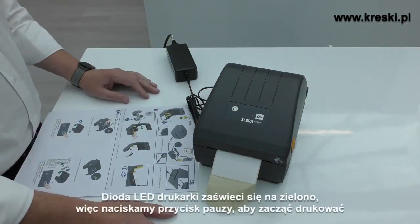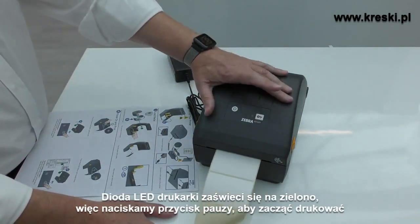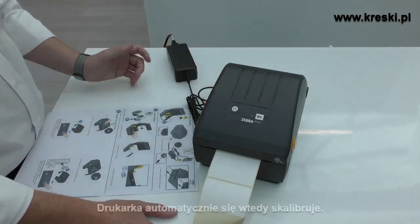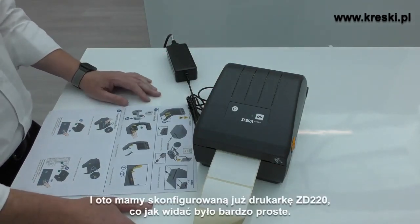The printer LED goes green, and you can press the pause button to feed a label through. The printer automatically calibrates. That's as simple and as easy as it is to load and set up your ZD220.